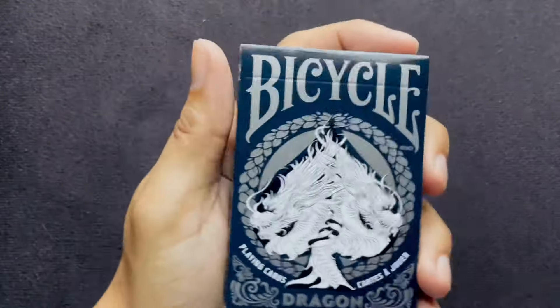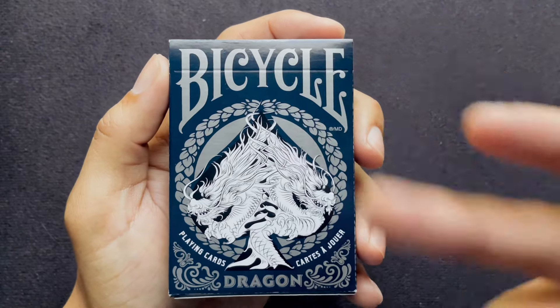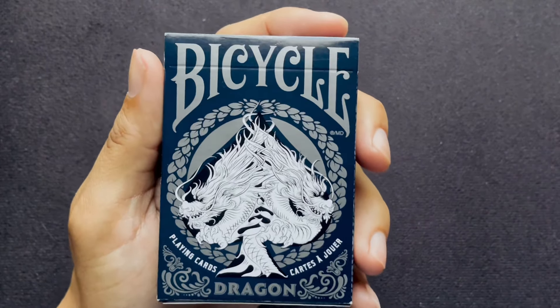I need to clean my mat — I got a new lint roller, which I desperately needed. I did what I could. Anyway, let's go ahead and dive right into this. We have the Bicycle font on the top here, as you would expect with Bicycle.